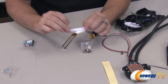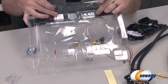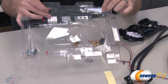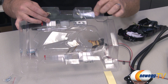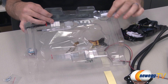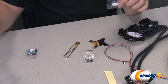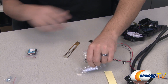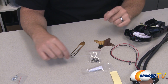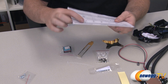Finally, there's thermal glue for attaching the included heat sinks to your voltage regulators and memory modules. This is one-time use, so make sure everything is laid out beforehand. Once the tube is opened, you'll want to get all the heat sinks attached to the card right away, then give it 60 minutes to set. You also get a zip tie to help with cable management.